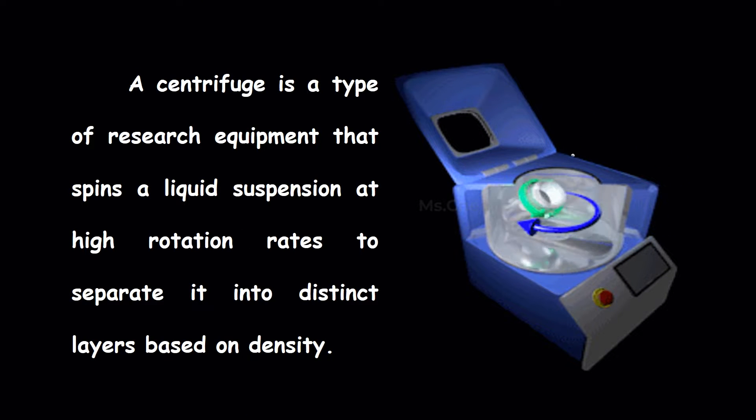A centrifuge is a type of research equipment that spins a liquid suspension at high rotation rates to separate it into distinct layers based on density.